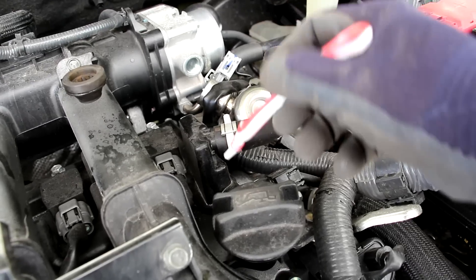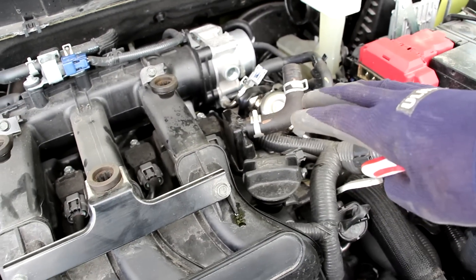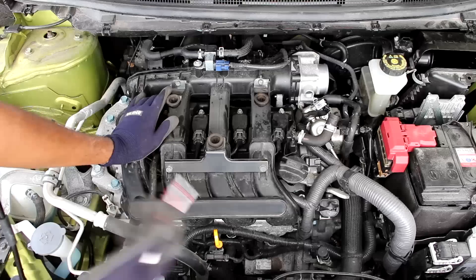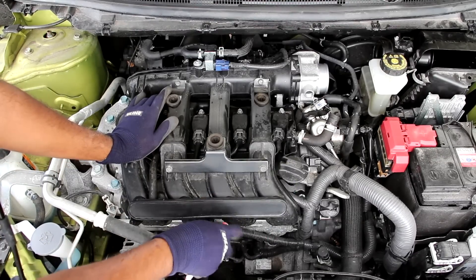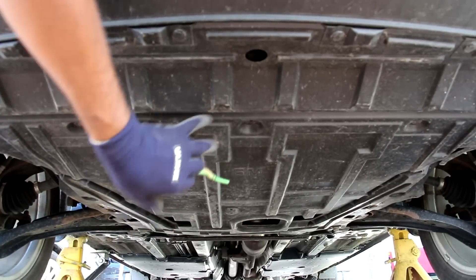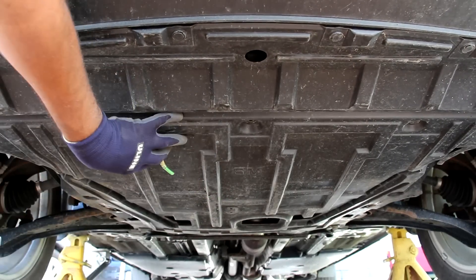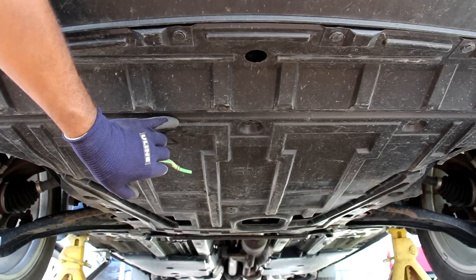On top of the valve cover we have an integrated PCV valve that goes to a hose which attaches to the resonator on top of the engine — there's no separate oil collector. The Qashqai takes 0W-20 weight oil, with the dipstick locator over here. Looking underneath the Qashqai, the front part has a flat cover, which is great for aerodynamics and to prevent salt water from corroding powertrain components.